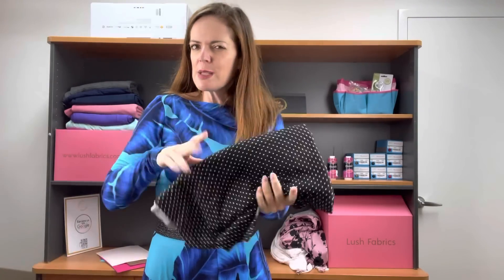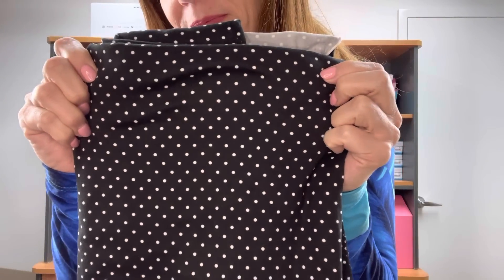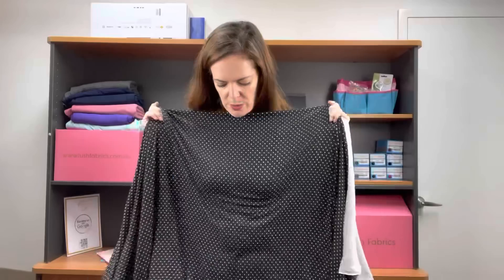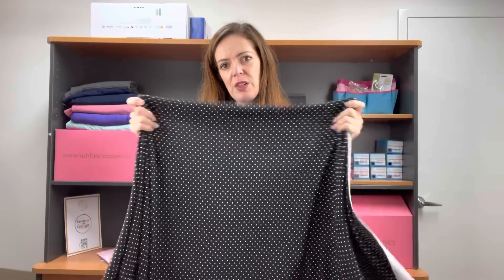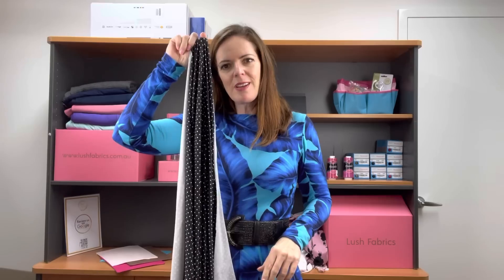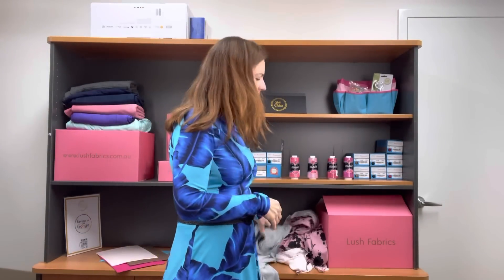Our next restock is a bit of a classic — tiny dots in black. This is really great as a coordinating fabric as well. It's beautiful on its own, but it can also be a really nice coordinate to go with something. It's cute. Same great stretch, same drape. We put this one with thread 4000. I'm moving through quickly with some restocks, and nowhere near as many coordinates this week as there were last week.